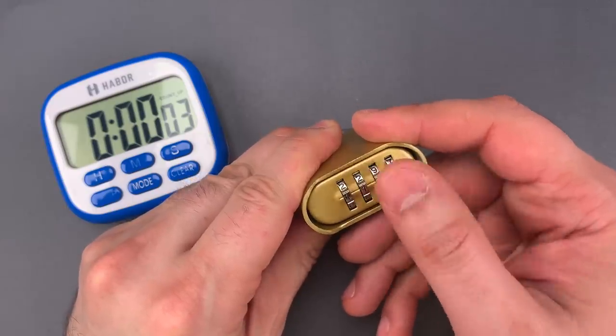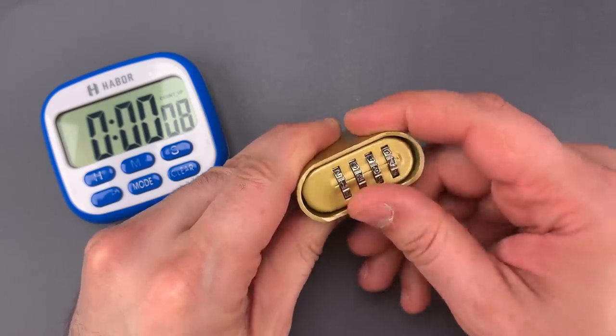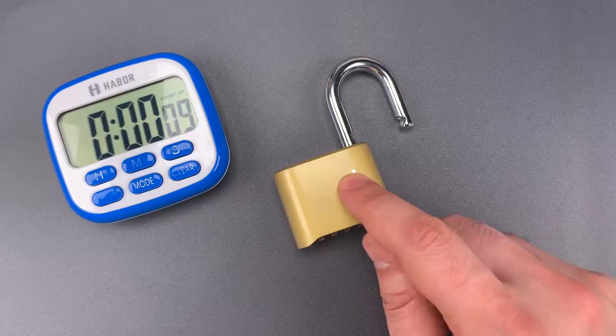1, 2, 3, 4. 9 seconds. That was pretty quick, but I think we can do better.